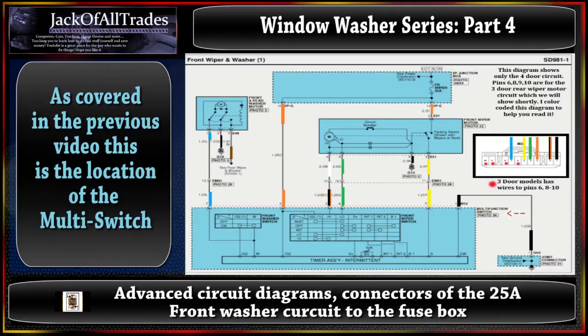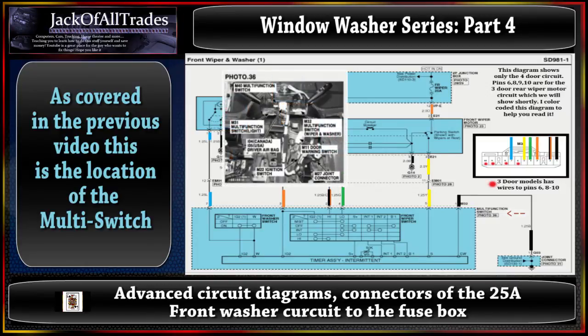Let's go look at the multi-switch, which is photo 36 - you've seen it many times already. There's the diagram of the components and locations. You see where it says M32 - that's the connector that connects to this box - and then you've got pins 1, 5, 4, 2, and 3 going into the multi-switch, and over at pin 7 which runs down to the front and rear washer motor. All the diagrams use the same concept throughout the manual, so once you understand the diagrams, running the actual tests is pretty easy.